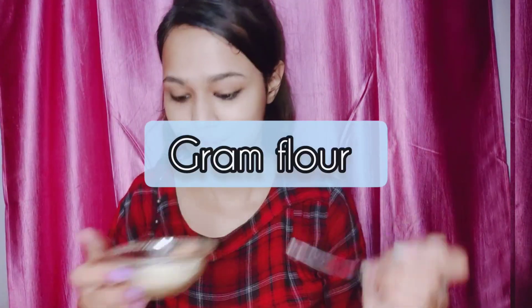Apply this DIY cleanser for 2 minutes to your face, and after that wash your face. Then follow the next step: we will prepare an amazing face mask. This face mask will help you to lighten and brighten your skin and control excessive oiliness. To make this DIY face pack, first take one tablespoon of besan.